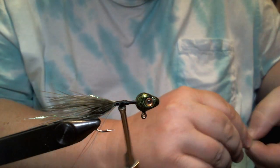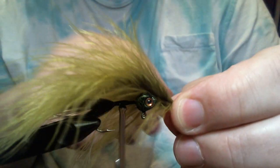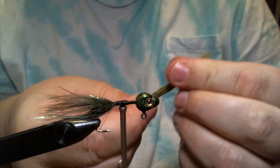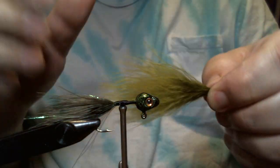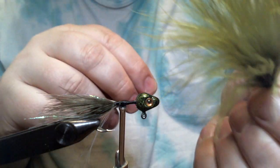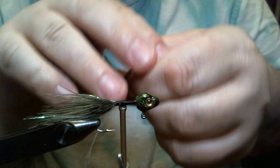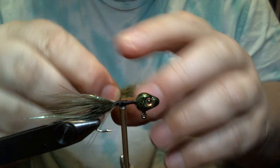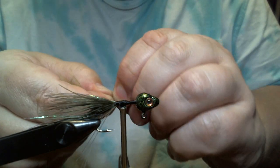Now we're going to use a different body material. This is regular olive marabou and you can see the difference in color. I grabbed a plume that has some bald spots in it — wasn't going to use it for much, but there was too much of it to throw away, so I saved it and now I have a use for it.